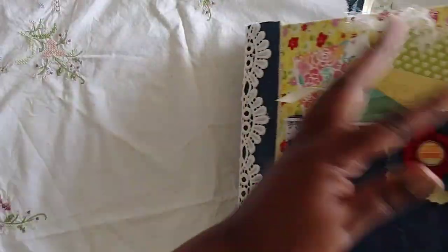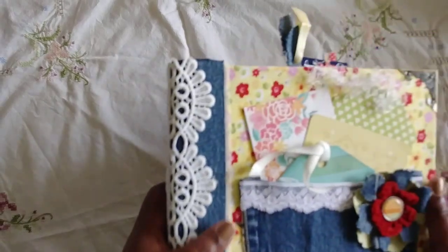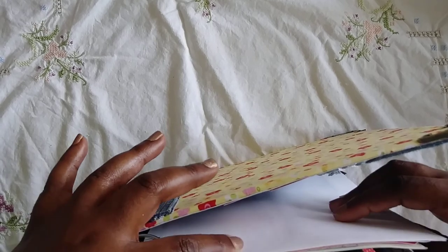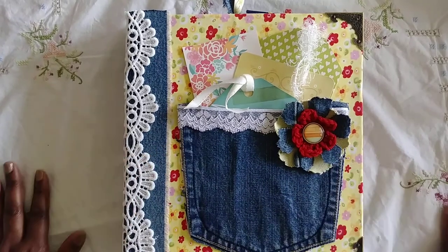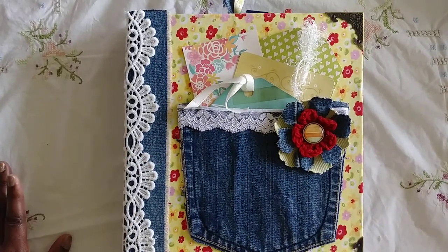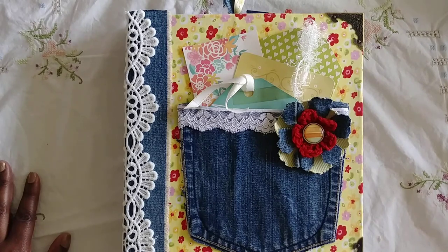That's it — that is my journal. I hope you guys like it, I absolutely love how it came out. It will be listed in my Etsy shop probably by the time you see this video. Thank you so much for watching — I would love to know what you think. Have a wonderful weekend, you guys, and I'll see you in the next video. Talk to you later, bye!